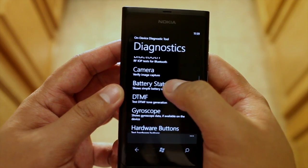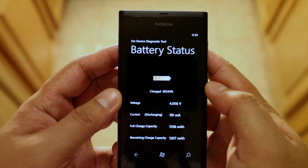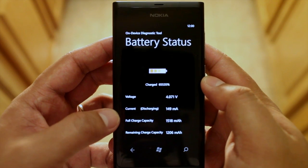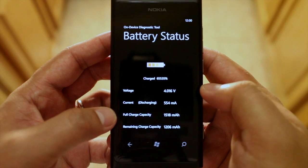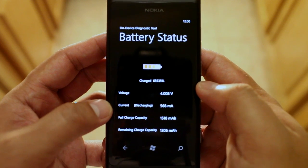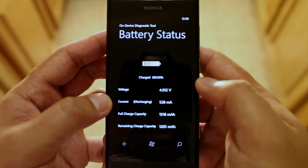Here's an interesting battery status. It will tell you that the Nokia Lumia 800 has a full charge capacity of 1518 mAh, and currently I'm discharging 568 milliamps.